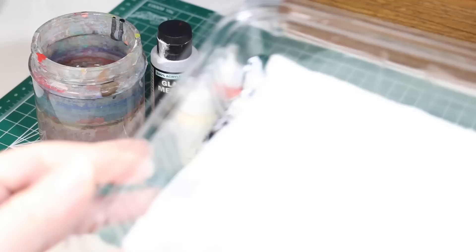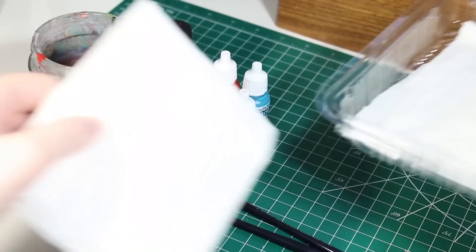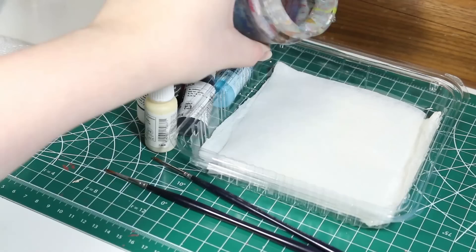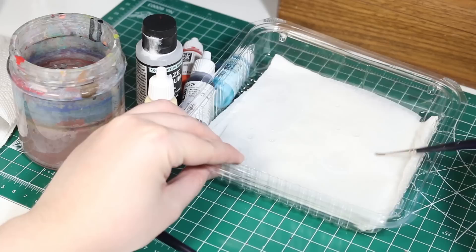To make a wet palette, you're going to need some sort of plastic container — here I'm using the bottom of a cookie container. I just put a damp paper towel in the bottom, and then over top of that I'm putting some parchment paper and spreading it out until it gets sort of damp, and there you go — you have a wet palette.